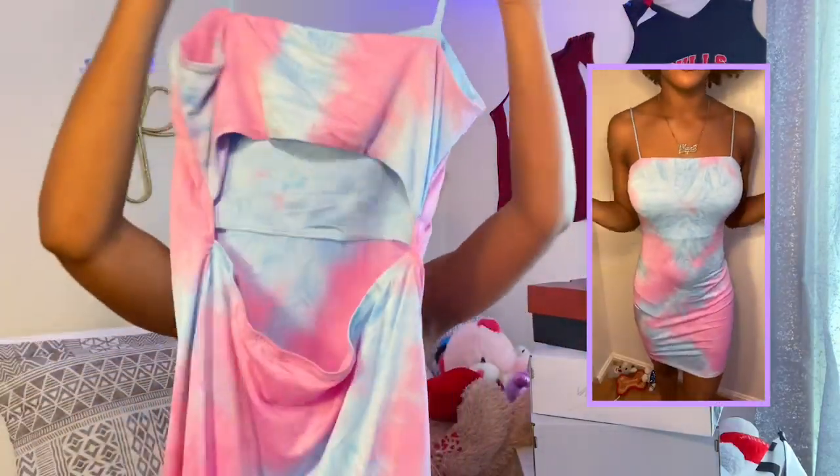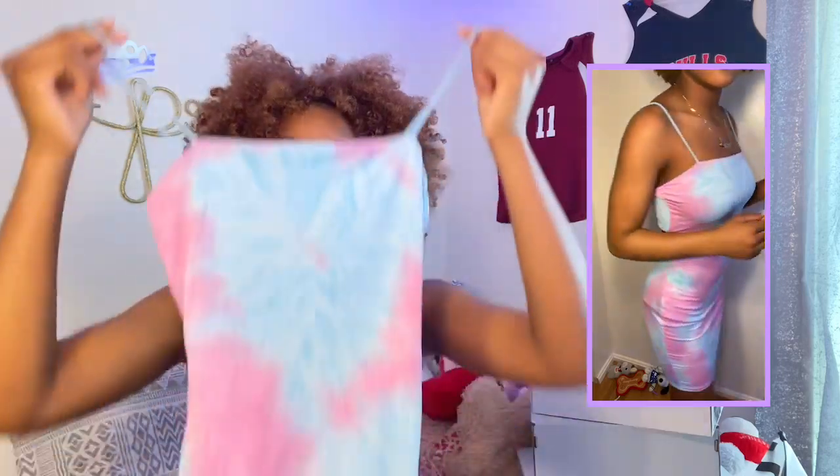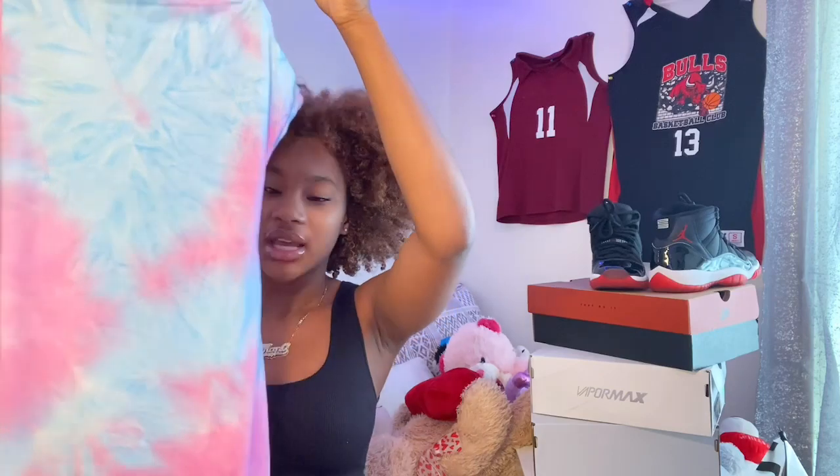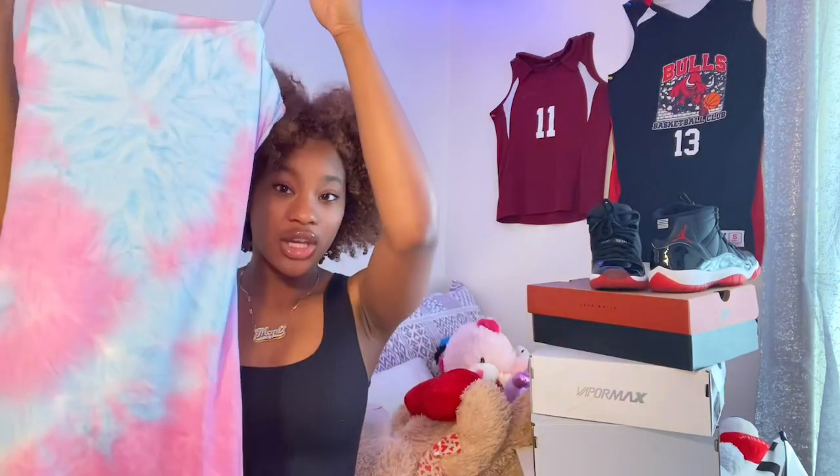This is the only dress I got from this haul. It's super pretty — I didn't know there was a slit in the back until I got it, but it's okay. The first thing I noticed is that it has spaghetti straps, which I really love. For summery weather this would be good because the fabric is very light, not thick like a winter dress. I give it an eight out of ten — I really do love this dress.